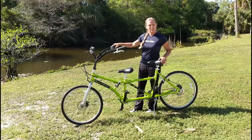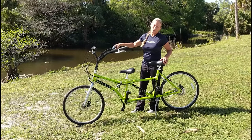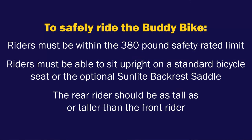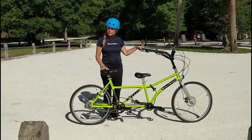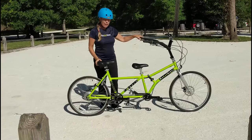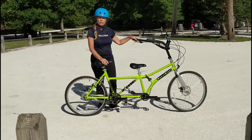In a moment, I'm going to bring my friend Lily in, and we're going to show you how to get started riding the Buddy Bike. We are ready to get started riding, so I'm going to bring in my friend and supermodel, Lily. We're going to show you how to get on the Buddy Bike and how to successfully take off and take a ride.